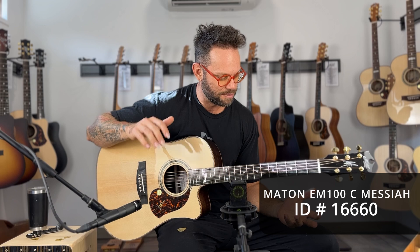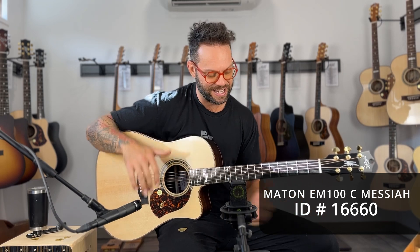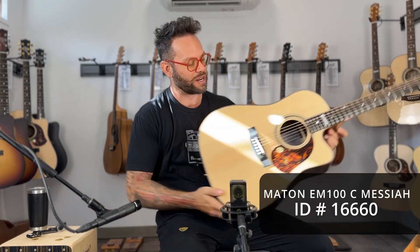Hey guys, Carl Walkner here at Artisan Guitars. I have one of the nicest guitars in my hands right now. This is called the Messiah — this is a dreadnought size Messiah. The Messiah is one of the models you can get basically right under the next step, which is custom shop.